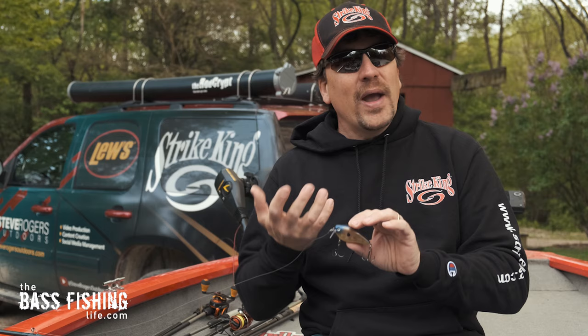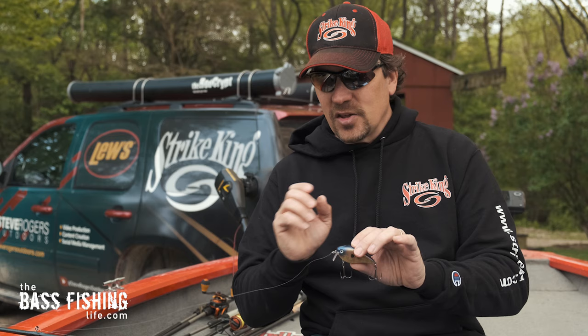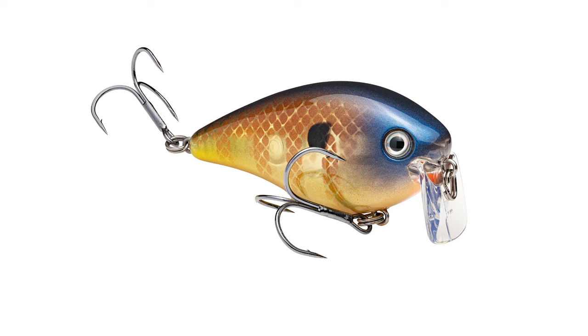Wake baits are not something that is brand new. They've been around for quite a while and we've seen many different variations of them over the years. Some of them were shallow jointed swim baits, real similar to the way glide baits look now.